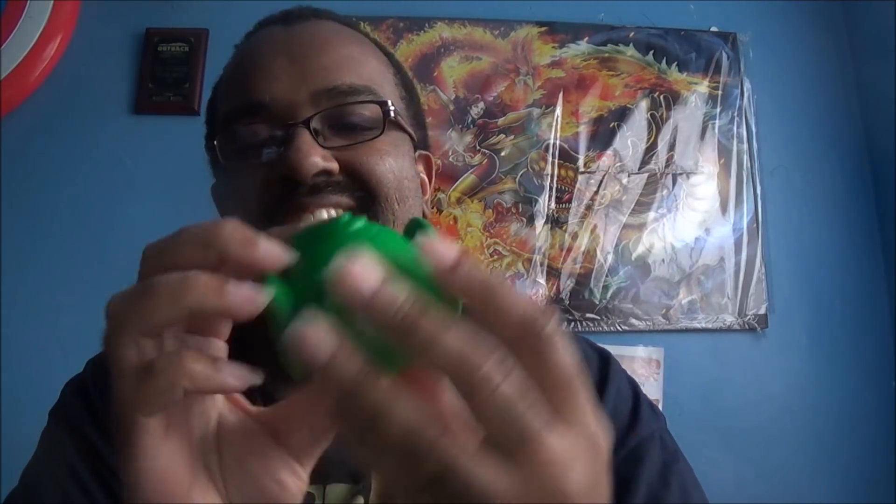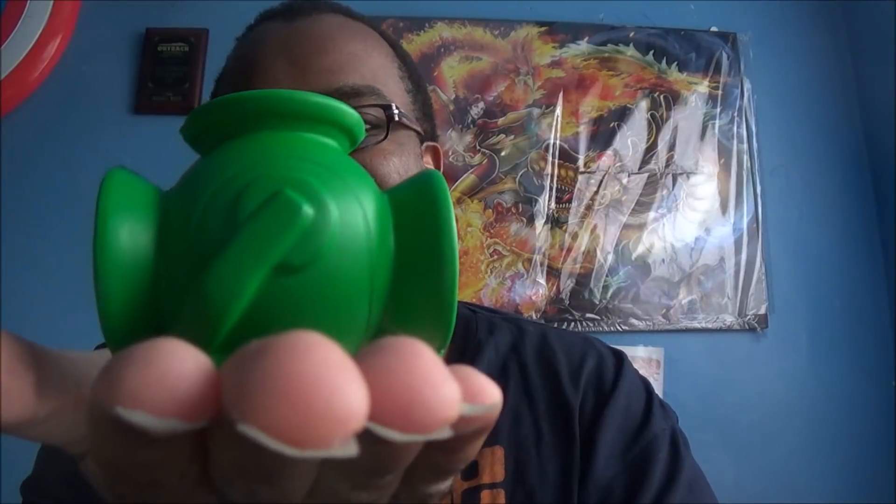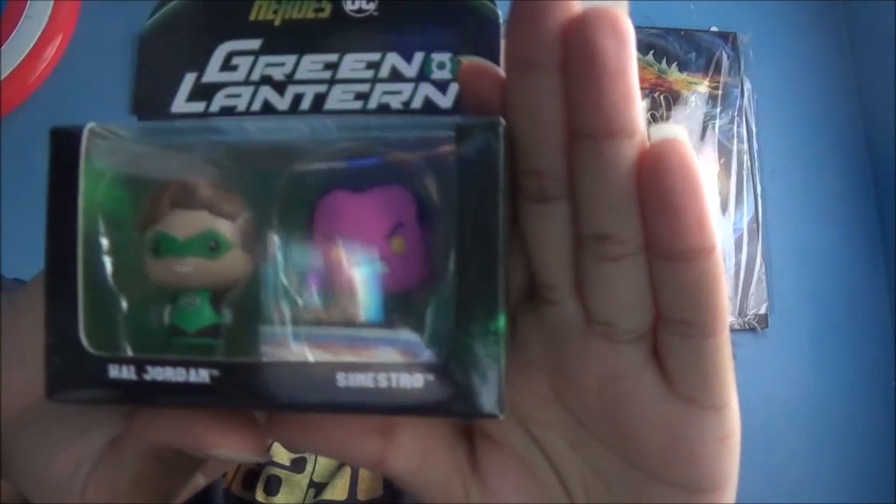Now let me see. Oh baby. Hold on a minute. The surprise in every box — it's like cereals back in the day. Oh crap. Oh, it's the lantern! Look at it. I love it so much.